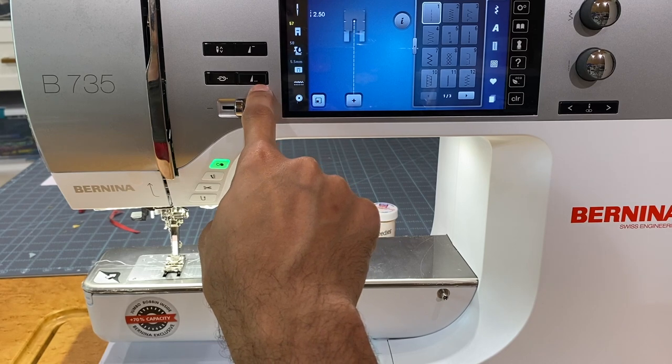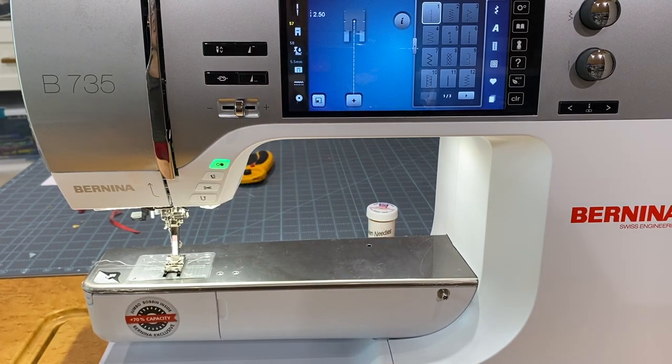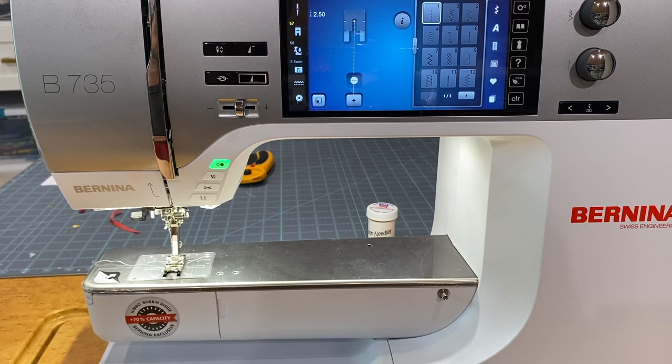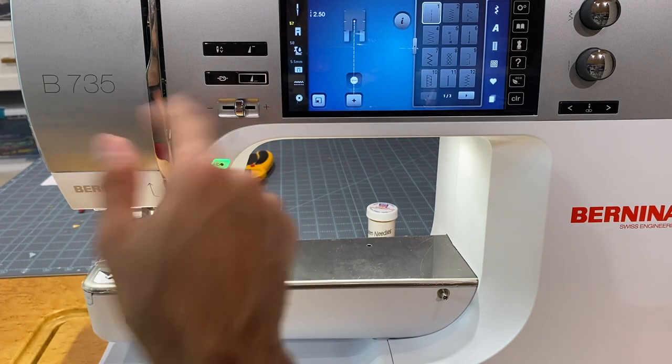There are different things you can change in the settings for the tie-off function. The next button — which looks like a little triangle with three dots at the bottom — is our pattern end. This is really nice when working with decorative stitches: you click this button, it lights up, and the machine will finish whatever decorative stitch you're working with and then stop. Depending on settings, it can tie off, cut the thread, and raise the foot.